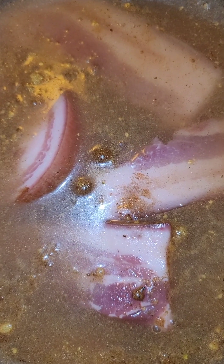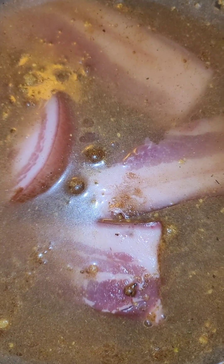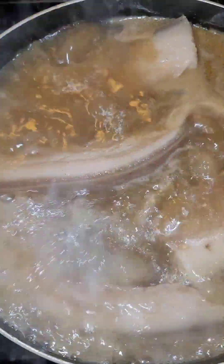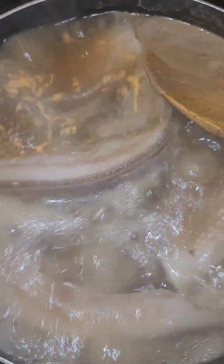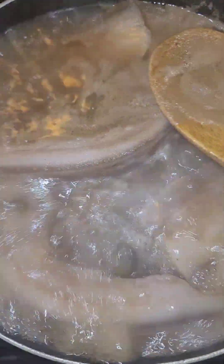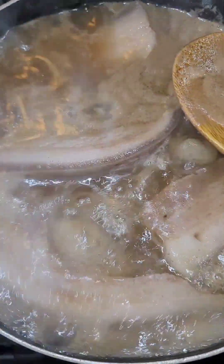We're going to let this come to a boil and let it go for probably around an hour, getting nice and tender. Especially with the rinds on there, so definitely need to boil it for a while. Once it's boiling, skim off any scum that you see — it's a mixture of scum and seasonings. Skim that off until it becomes clear, then let it go.